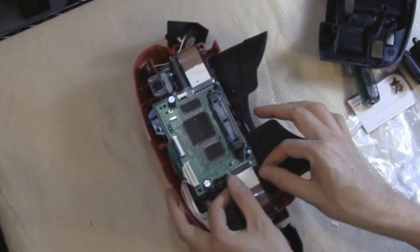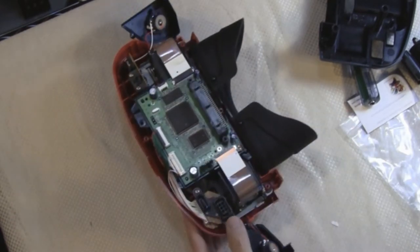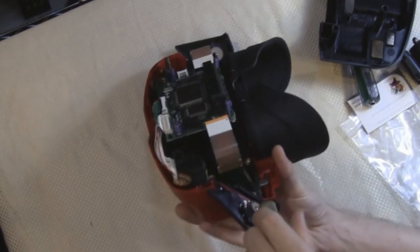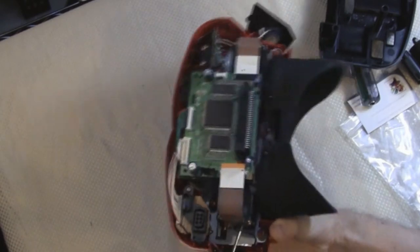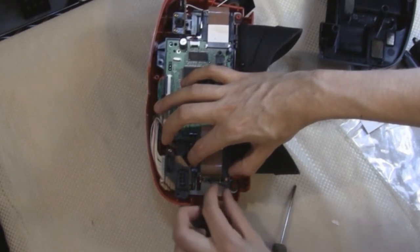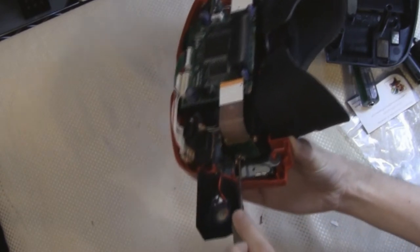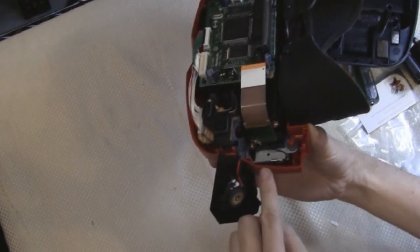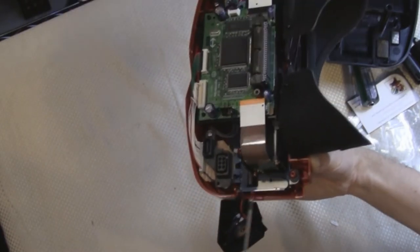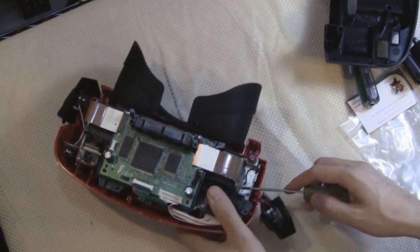So first I'm going to gently slide this ribbon out. Now I'm going to take a small Phillips screwdriver and take these screws out down here. It's kind of hard to tell if you're actually turning the screw or not because things are so tiny in here. You've got to turn your screwdriver at an angle because there's a piece of plastic right here. I don't want to take this thing apart any more than I have to. But I just got it loose.